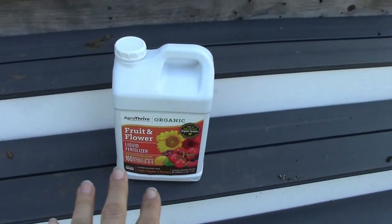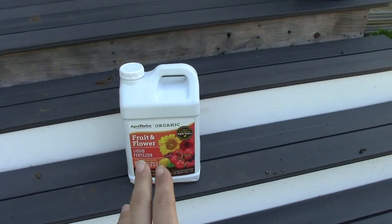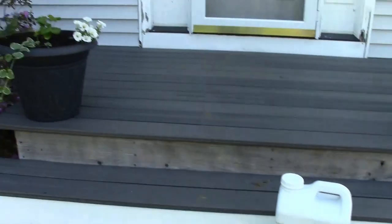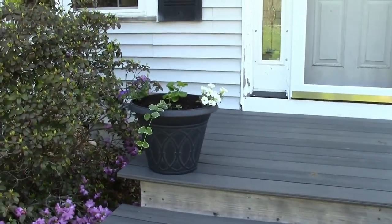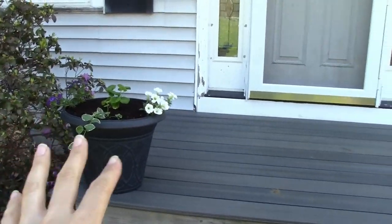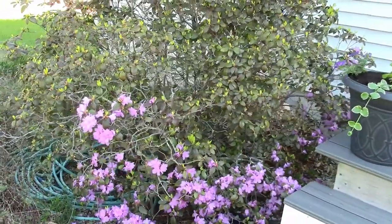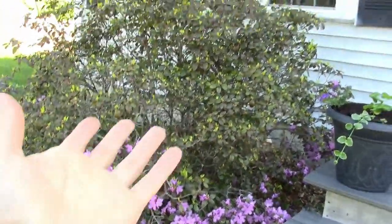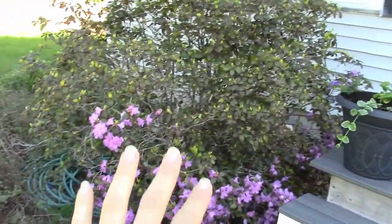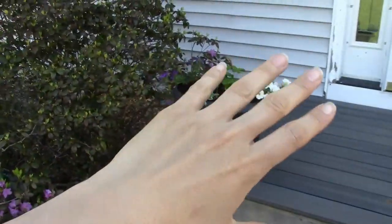I wanted to show you the Agro Thrive — so this is the organic fruit and flower liquid fertilizer. The reason why I am going to use liquid fertilizer is because these are annuals and they will require a lot more feeding than your perennials like the azalea. For some reason this azalea this year is just blooming at the bottom and the top hasn't bloomed yet — I've seen that all over our area. They're only blooming at the bottom and the top hasn't bloomed yet, but it is leafing out.